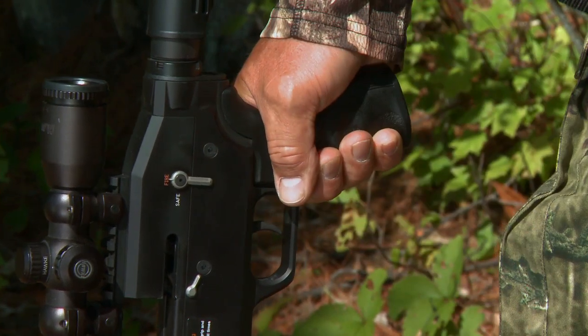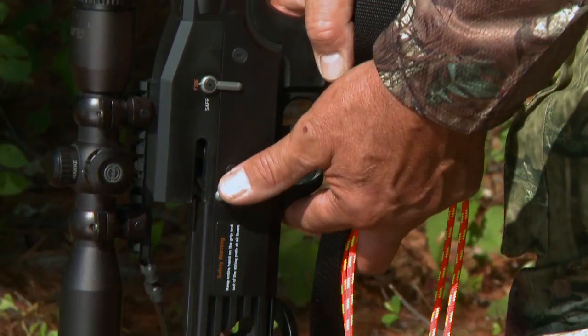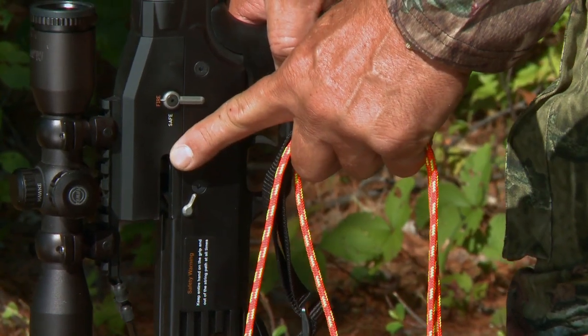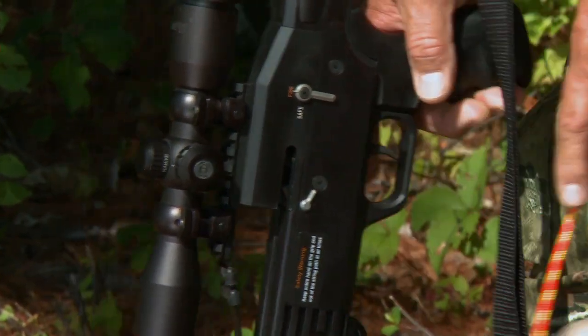There are two other things I want to do before I attach the cocking rope. One, make sure the bow is in the fire position. And two, depress the anti-dry fire lever and pull the trigger. This ensures the claws are all the way open and ready to cock the bow.